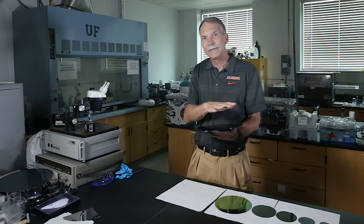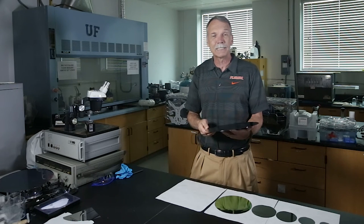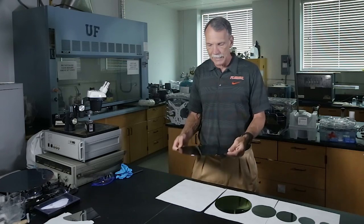So you're going to start laying down all these layers of metal — eight, nine layers of metal on top of it, each one separated by a dielectric. It takes about a month and a half to actually process that.